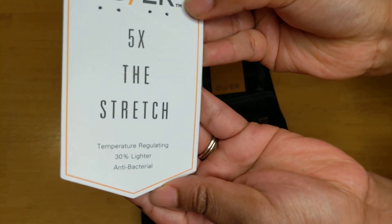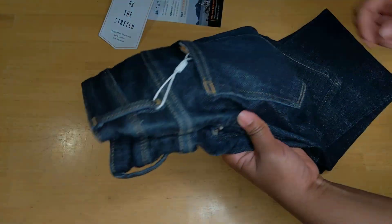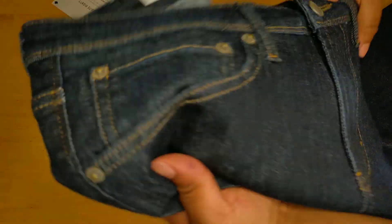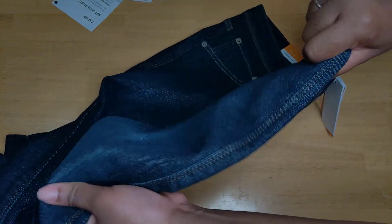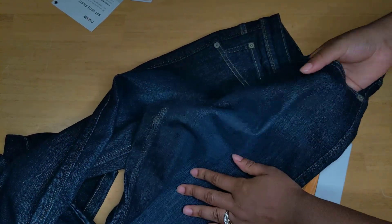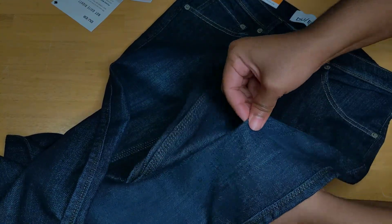30% lighter — that's cool. These actually feel pretty nice, and they feel so light, quite thin compared to other jeans I've had. Okay, here's a stretch test.